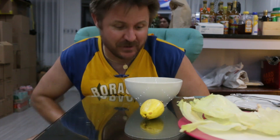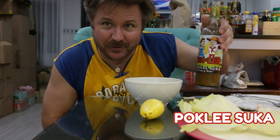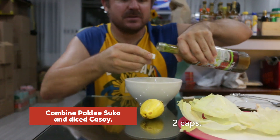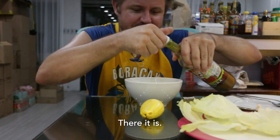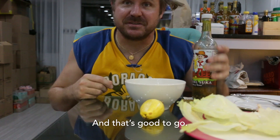Check out what we did. Took some of our Pokli suka, right? Just add a capful of it — two caps. There it is. You just mix that around and that's good to go.